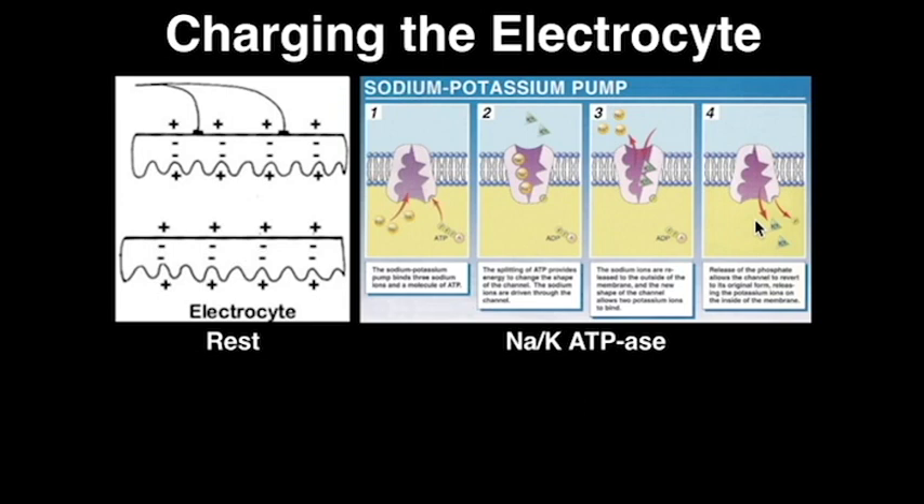Generation of electricity by electric rays occurs in two different phases. The first phase is called charging the electrocyte. Here are two electrocytes shown on the left side of the screen. At rest, the outside of each of these cells is positively charged, while the inside of the cell is negative.